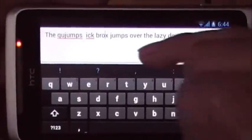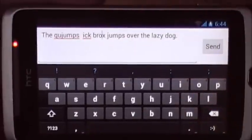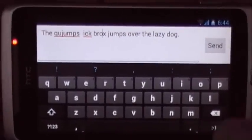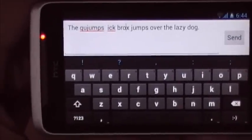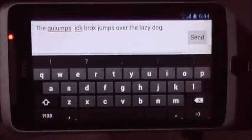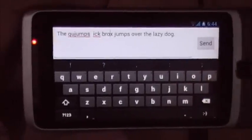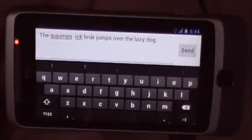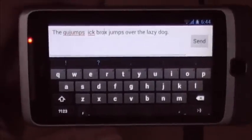The word 'fox' gets deleted for some reason and 'jumps' remains there, which is clearly a bug. This highlights that the Android 4.0 keyboard drag-and-drop feature is obviously a work in progress, with inconsistencies between landscape and portrait orientation that Google has not yet resolved.